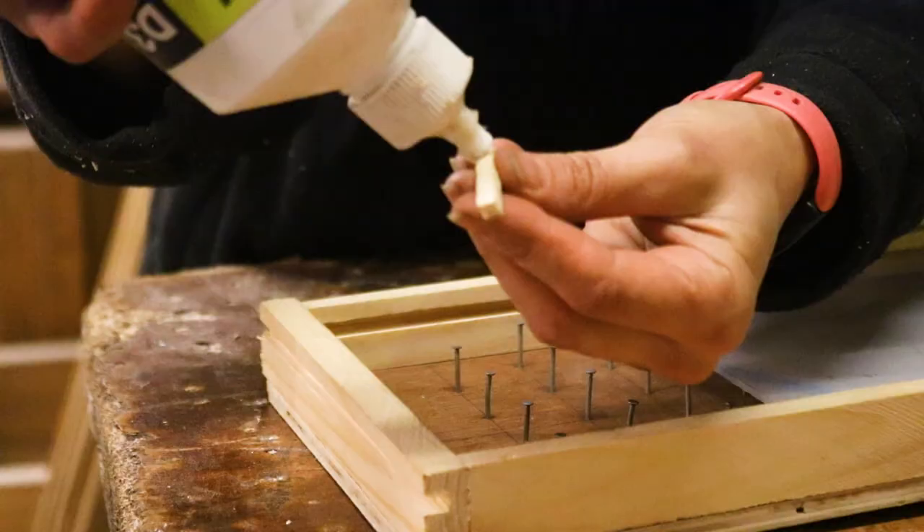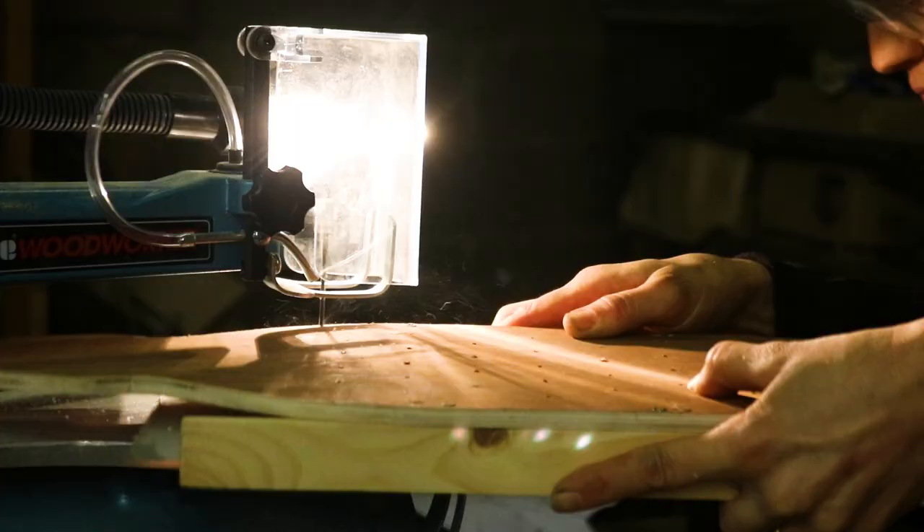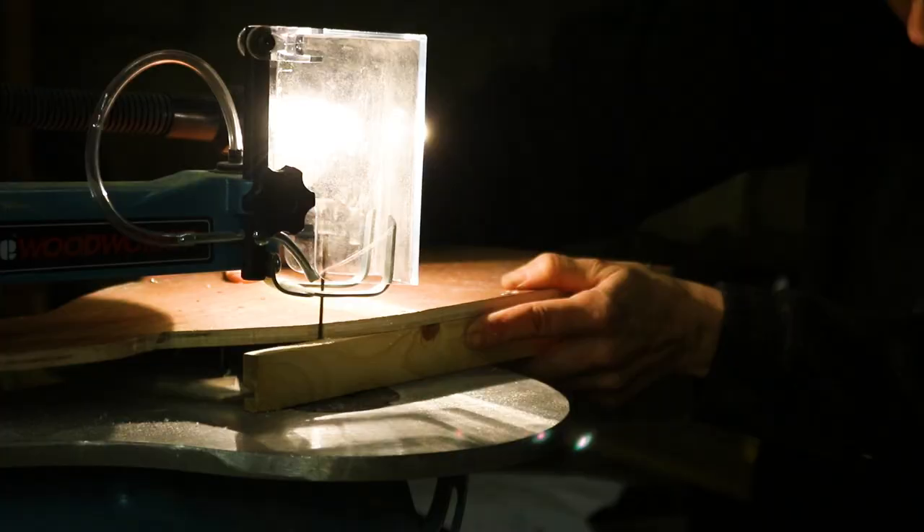It looked a bit too boxy at the top, so I decided to match the contours of the beer bottle by cutting the excess off on my scroll saw. Then I trimmed down the Perspex.